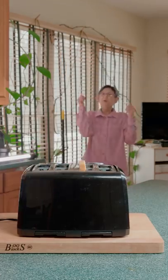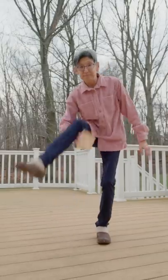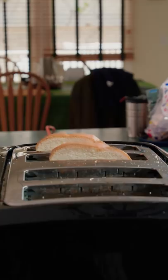Start by trick-shotting the bread into the toaster — from downtown. Then double it through the legs. That's right. And toast to your liking.